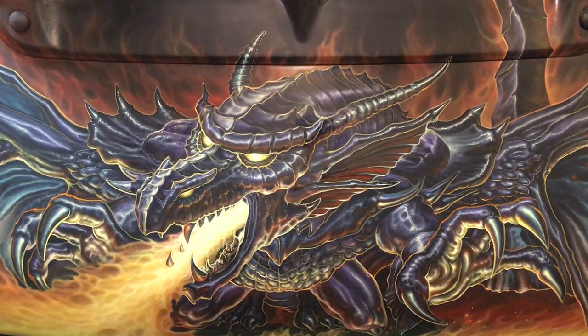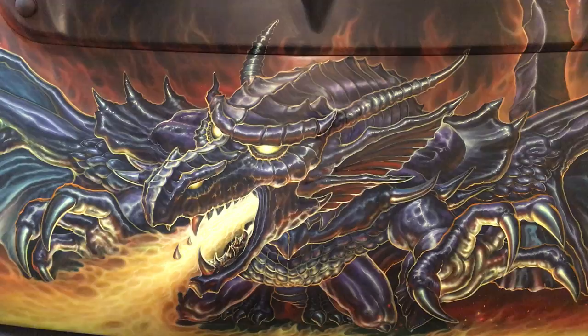Here we are with the Dragonlord hood that is now complete. All of the mid-tones and highlights and a whole bunch of new details have been added. Let me take you through a quick tour.